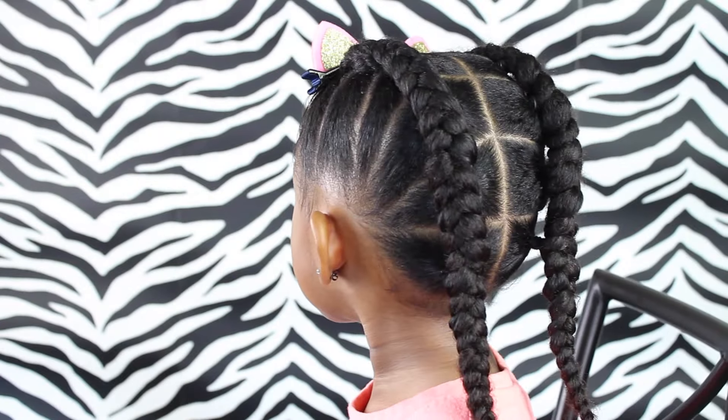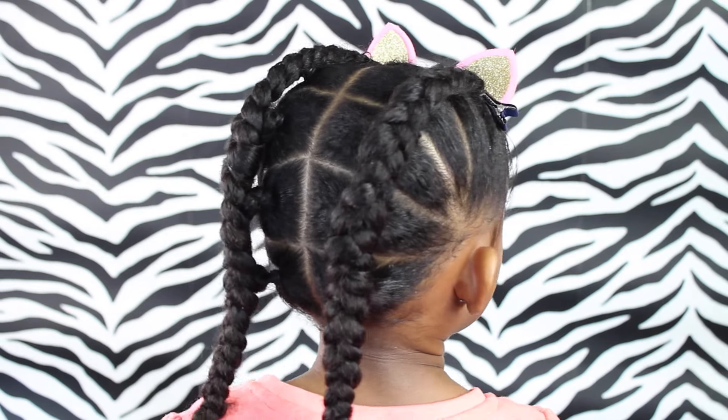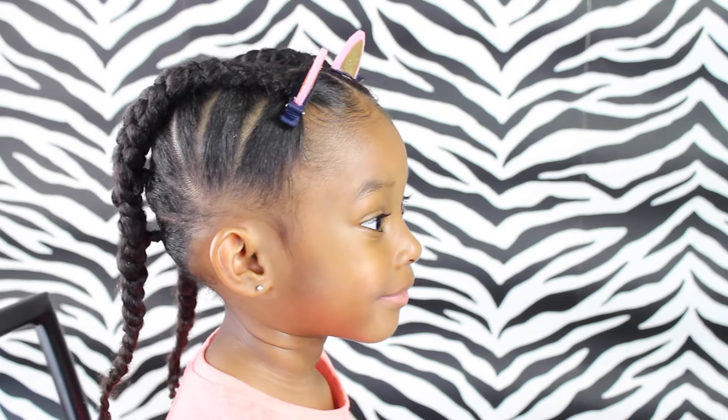So my friends, I hope this tutorial was an easy one for you to follow. This one's a pretty popular one going around the internet. If you did like this hairstyle and if you are going to do it in your little one's hair, please give us a thumbs up. And if you are not already a subscriber, subscribe for more hair tutorials. We love you, friends. Bye!